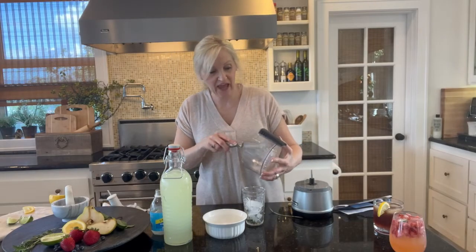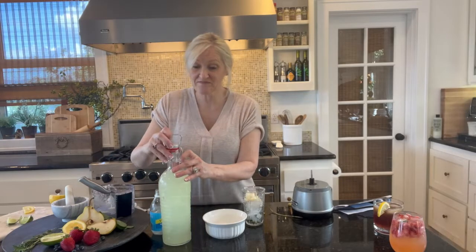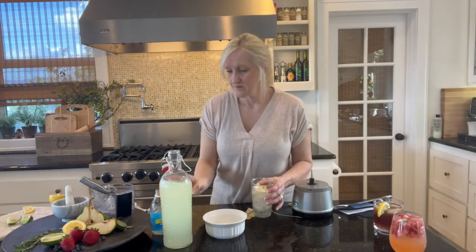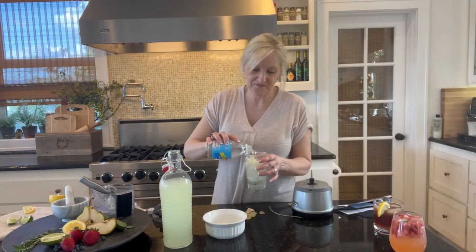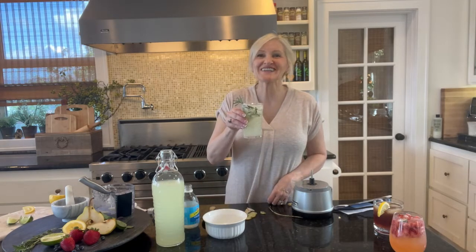Now I'm just going to add my pear puree, my lemonade, and some soda. Give it a quick stir. Top it off with the rosemary. Cheers.